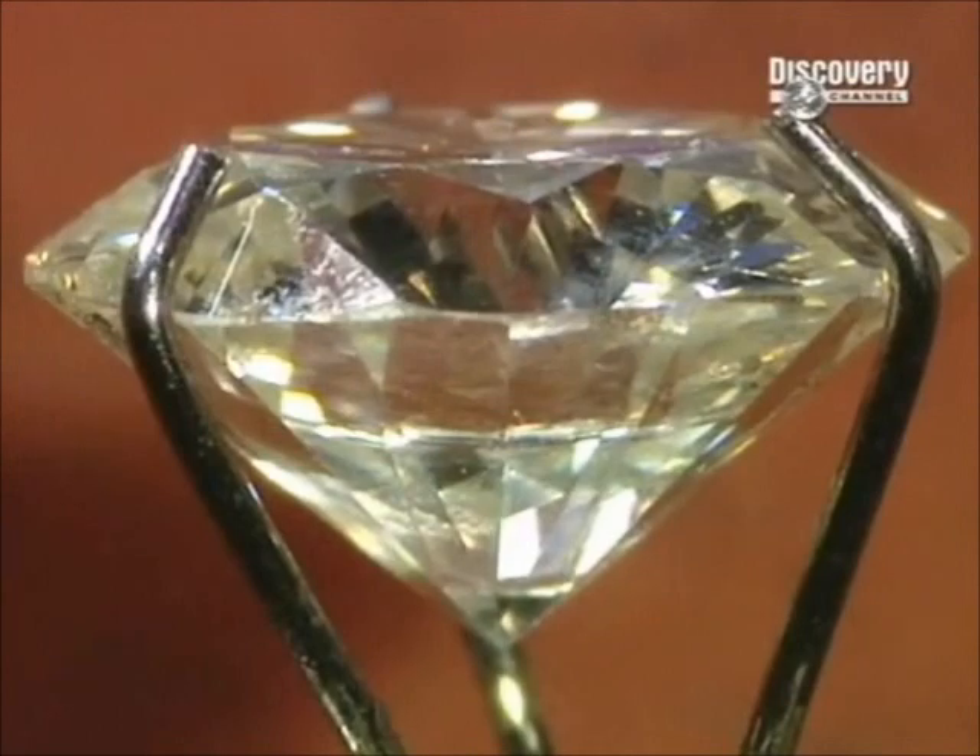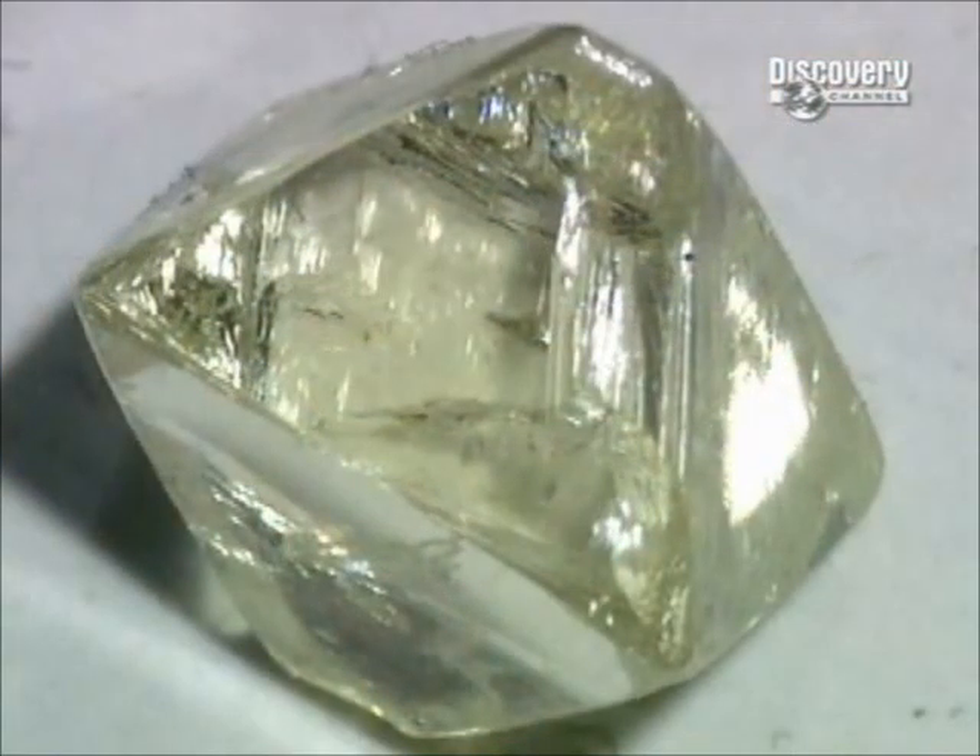Diamonds come in a variety of colours, the most common of which for jewellery is white. They begin as a larger rough stone. The goal is to cut as big a diamond as possible from it while cutting away any imperfections that lessen the value.